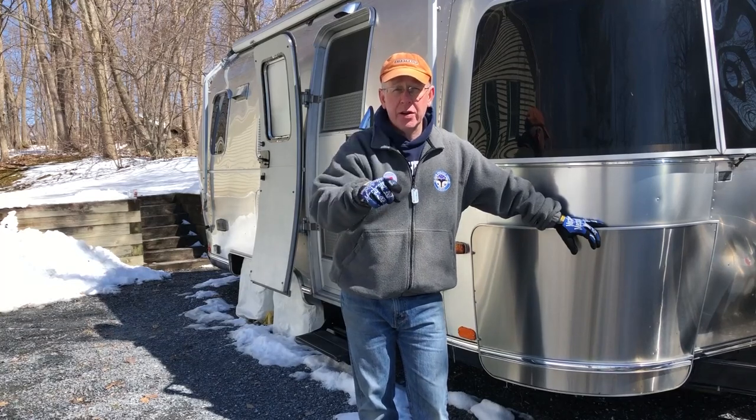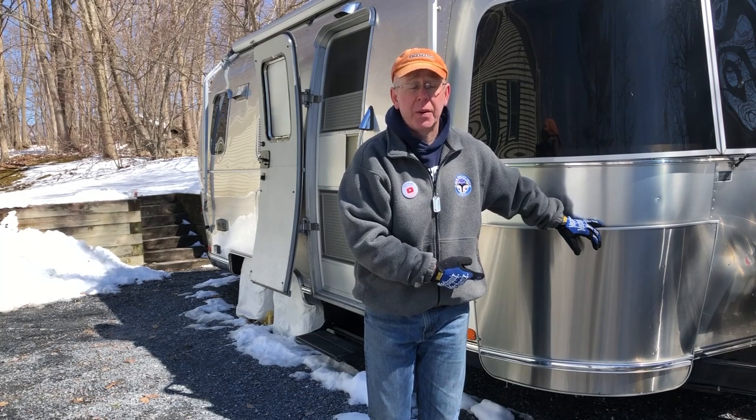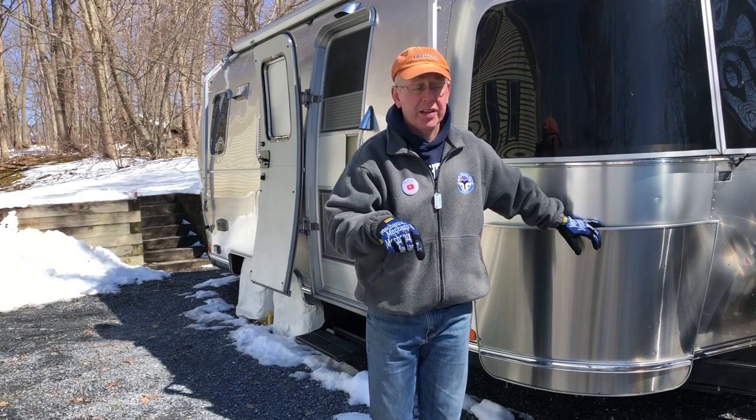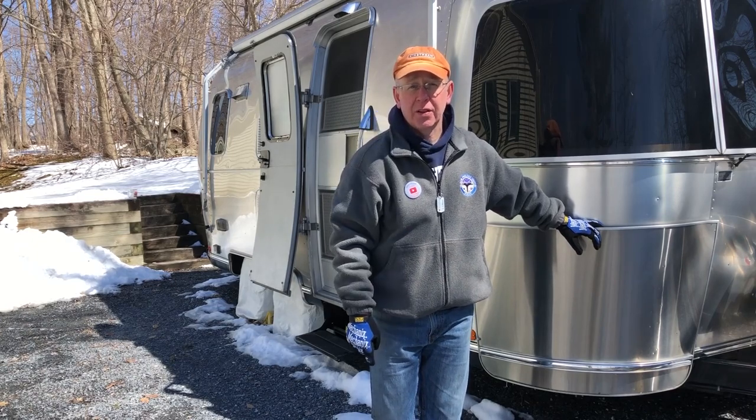Do you know what the spare tire pressure is on your Airstream? And heck, do you even know how to get it out of its carrier on the front of your Airstream? In this week's episode of Love Sub, we're going to continue part 2 of our spring maintenance, and I'm going to show you exactly how to do that, so join us for this episode of Love Sub.